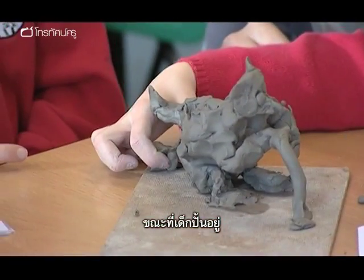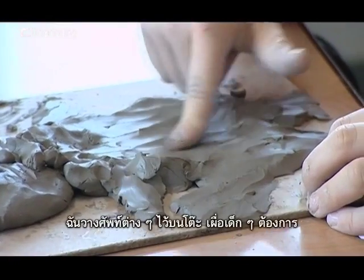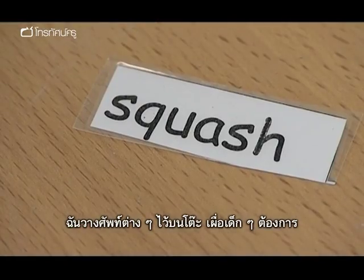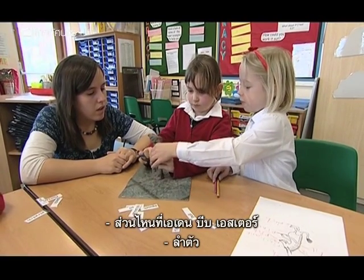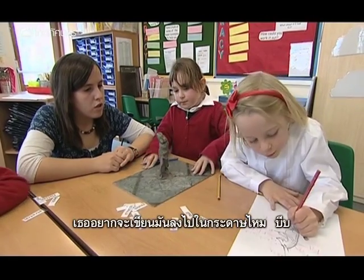Whilst they're carrying on with their models, I go round and ensure that they are using the scientific vocabulary. I also provide the vocabulary on the tables for the children to use should they need it. Which bit has Eden squeezed, Esther? The body. So do you want to write that onto your piece of paper? Squeeze.